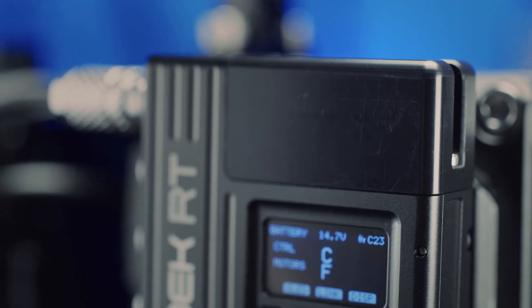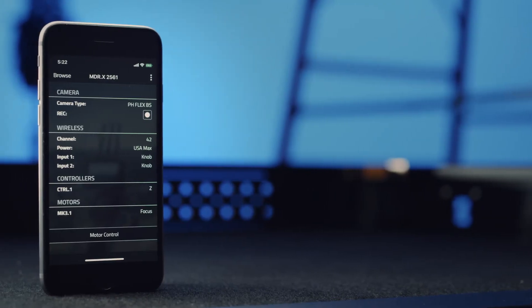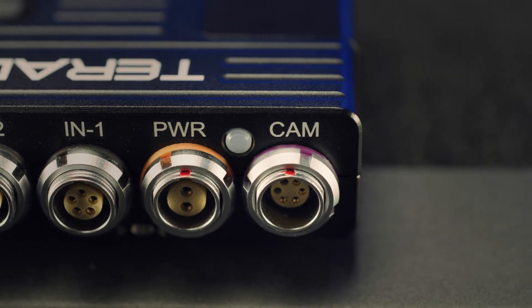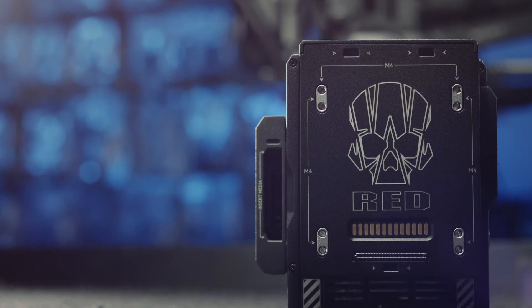MDRX is also equipped with a Bluetooth radio for sharing settings across multiple units as well as configuration via a mobile app. Power input is via a 2-pin connector. There is also a control port for start-stop as well as complete camera control for RED DSMC2 camera systems.